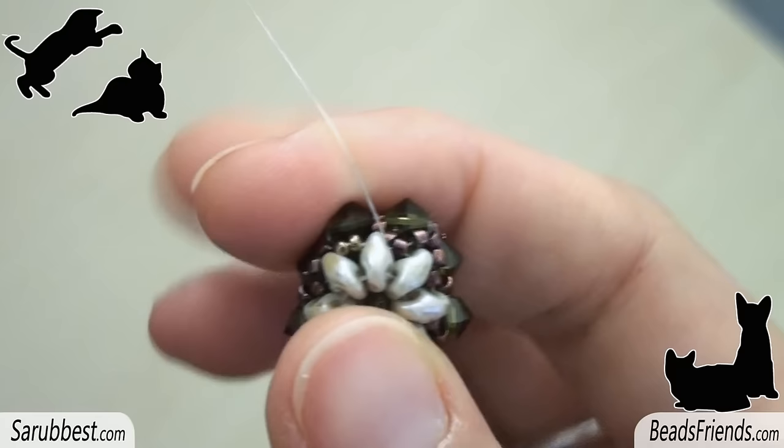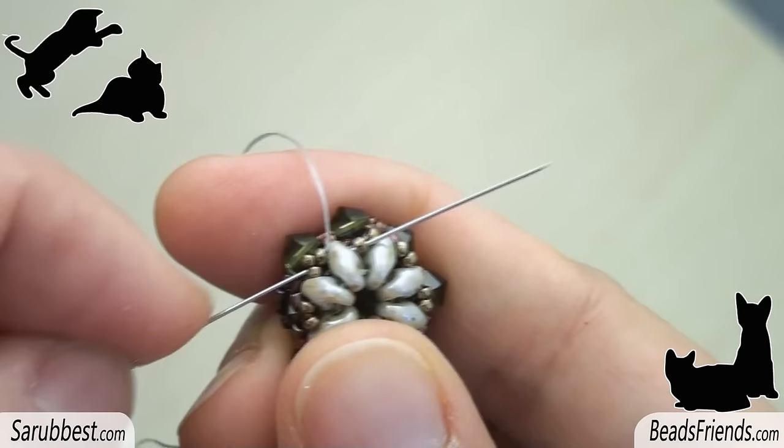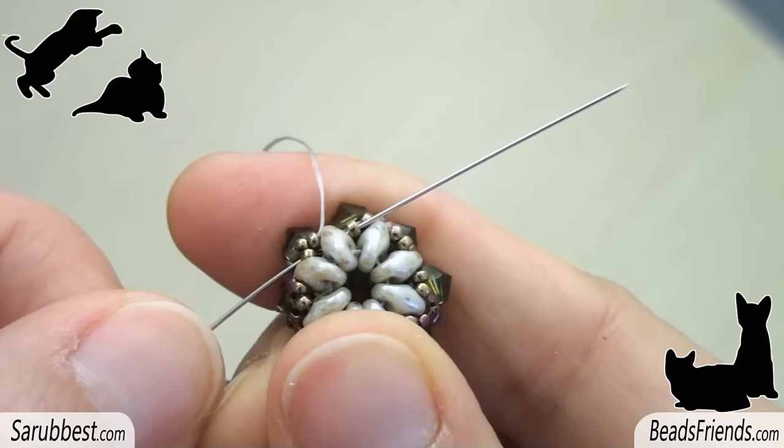Go outside from the first seed bead, pick up one more seed bead and sew through the second one. Sew also through the superduo and the next seed bead. Then repeat the same step picking up another seed bead. Go on like this until the end of the round.